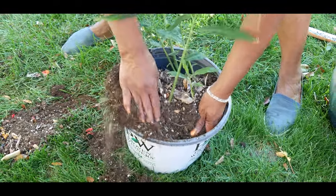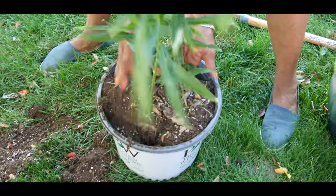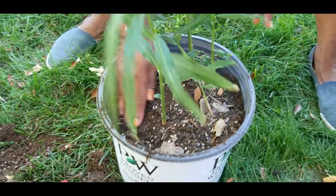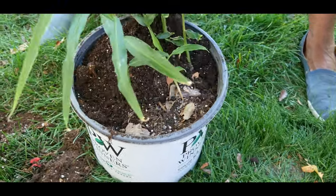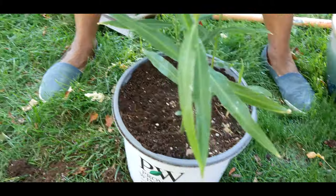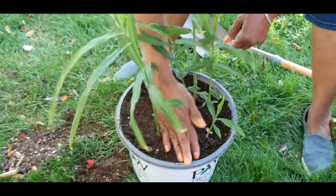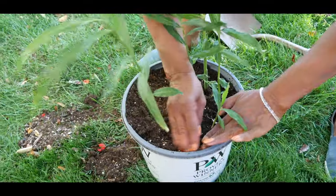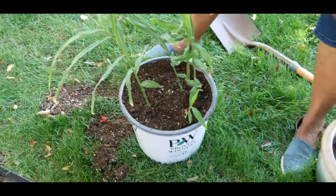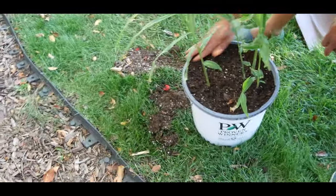I'm going to go ahead and just set this in here like this, and then backfill it with dirt. Now I have transplanted my ginger into a container. I'm not using outdoor soil — I'm using all-purpose soil that I got from the nursery. As you can see, the transplant went really well because I was able to keep the root ball in place.